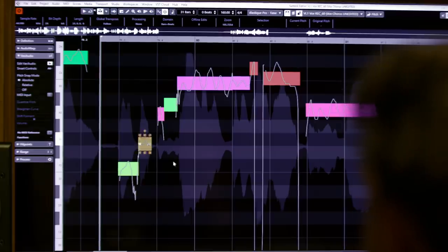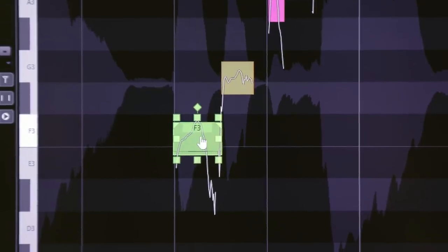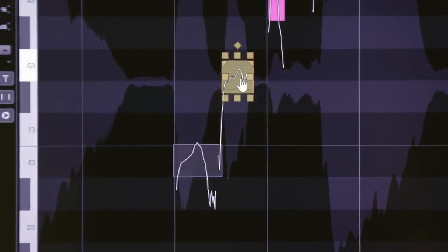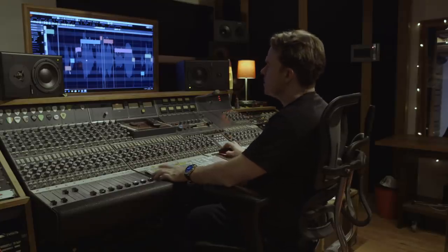So looking at this phrase — 'I got the sand now I want you more' — not bad, but we could do a couple of things. I can see this note here is closer to an F but it really should be an E, so I'll bump that down. Likewise, this one needs to be an F sharp, and this one should be an A. That's standard VariAudio stuff, and we'll already find that sounds better.